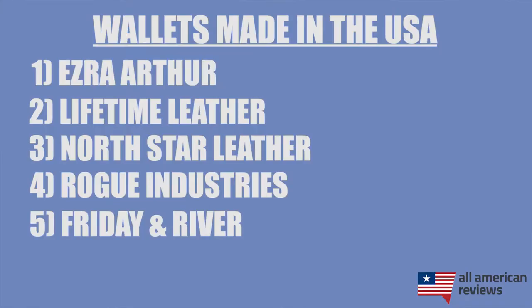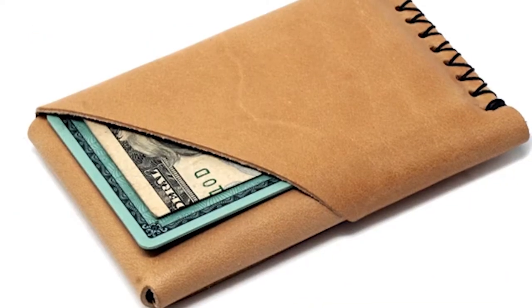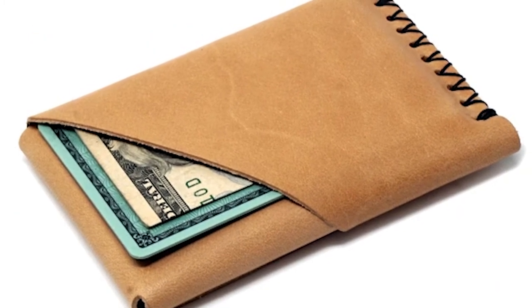The last brand I'll cover in today's video is Friday and River. Friday and River wallets are made in San Diego, California, and they have a big focus on eco-friendliness and minimizing waste in their manufacturing process. They make card holders and bi-fold leather wallets, and I really like these wallets because they are made from a single piece of leather and are hand-stitched, so they actually look pretty neat compared to your traditional bi-fold wallet. The leather in these wallets also holds up pretty well over time, so definitely check out Friday and River.